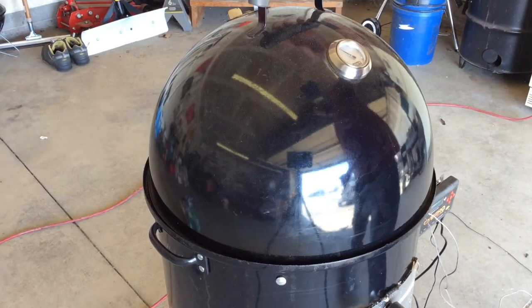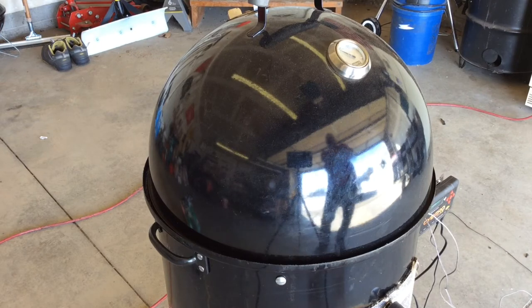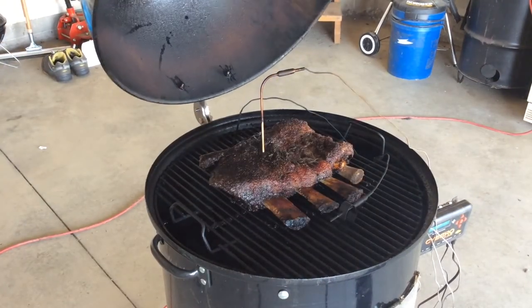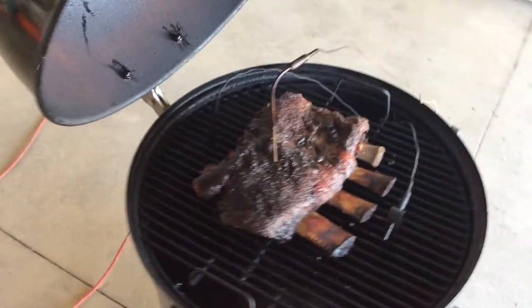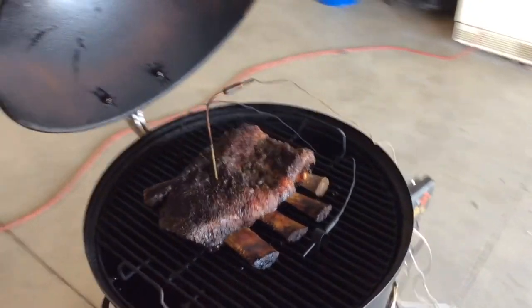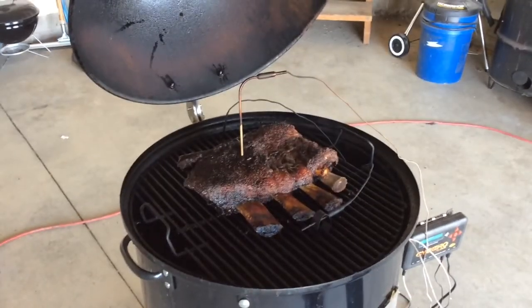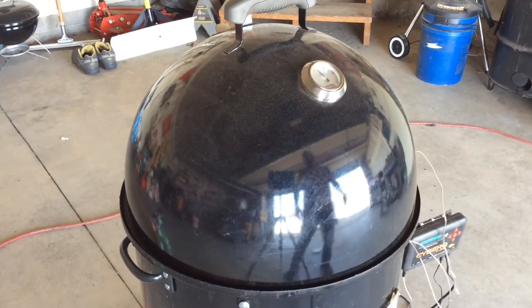It's been holding perfectly at 250 the whole time. I'm thinking I'll come back out here every hour for the next two or three hours just to spray it down. We are six hours into the cook — internal temp on these ribs is at 181 degrees. I'm probably gonna let them go to about 200, then take them off and wrap them in some pink butcher's paper, let them rest for about half an hour to an hour before I slice into them.